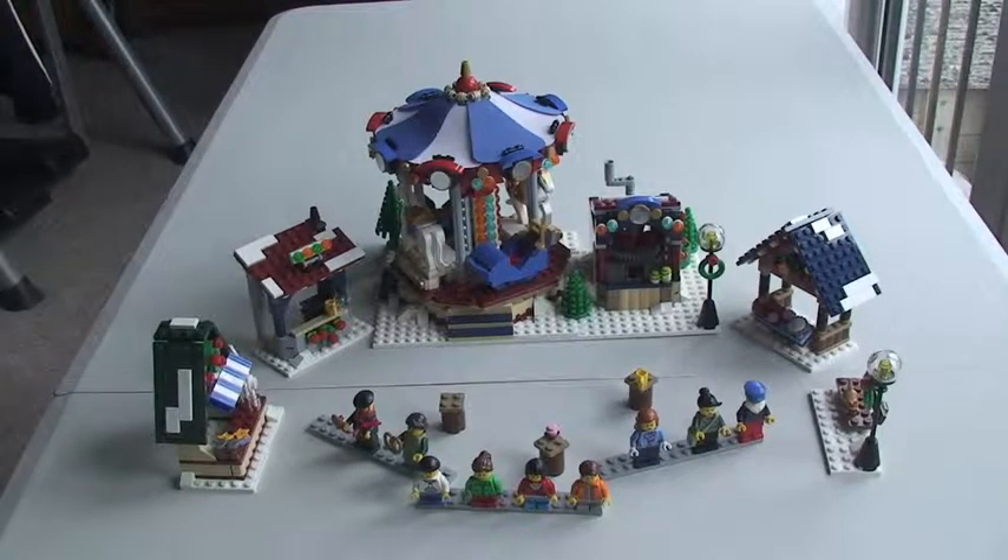I hope you enjoyed this review of the Winter Village Market set 10235. If you did, please go ahead and give this a thumbs up. I look forward to seeing you all in the next video. Cheers.